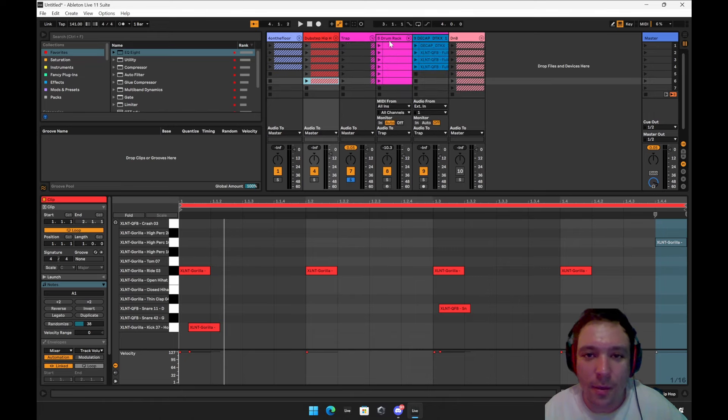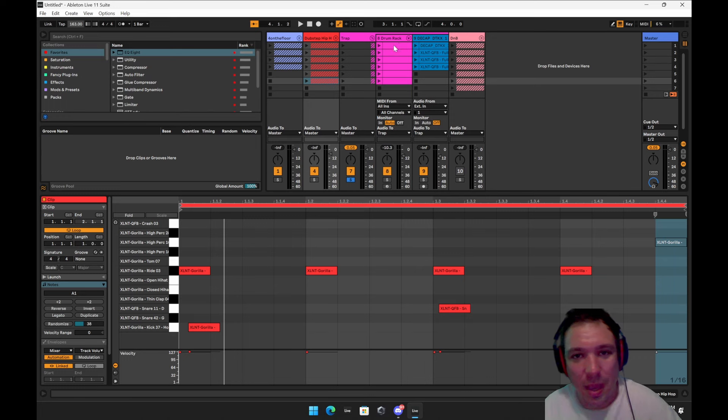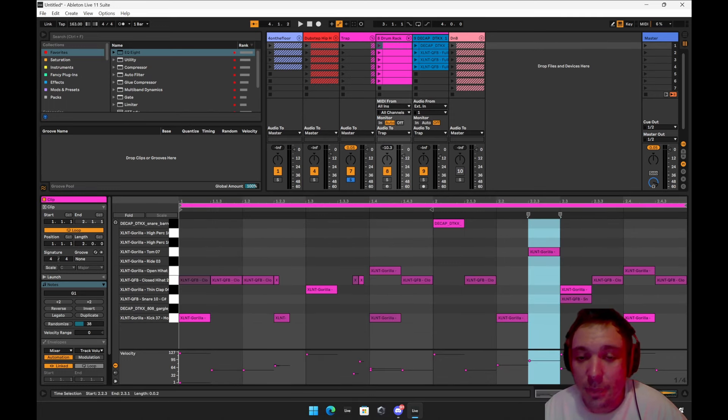So now it's trap. This sounds good at 160 — that's the BPM you want to be at. All this stuff is going to be very syncopated. Things aren't going to fall on the three. So there's one, three, and then one-and-a-three. You see it hits on the one here, but it doesn't hit on the one over here. It's very syncopated.